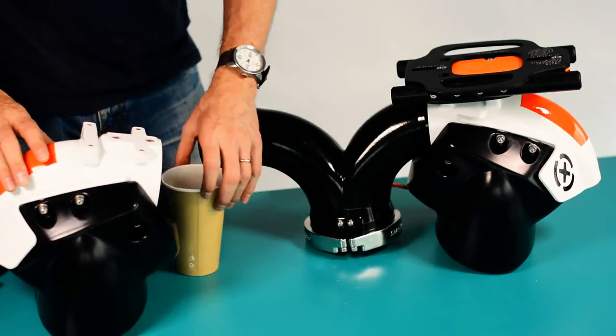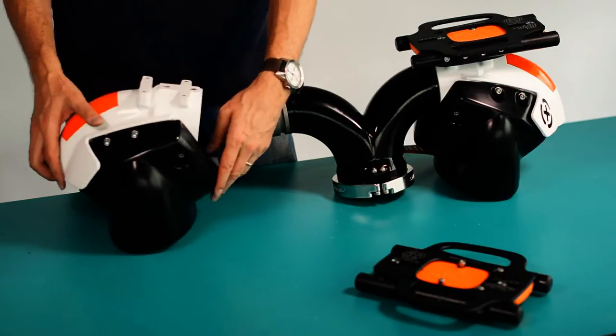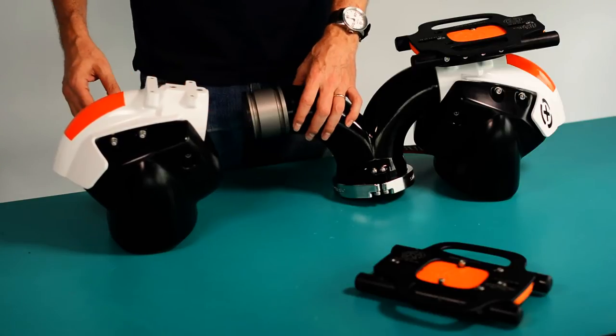Inside the CNC machined bearing race of the nozzle, the water sealing o-ring is embedded at the base. The outer surface of the Y tube is coated with a light silicon grease where it contacts the o-ring, which allows for a low friction movement.